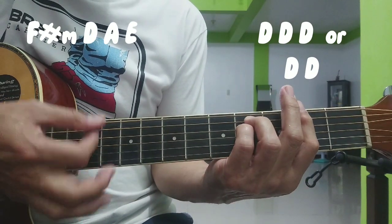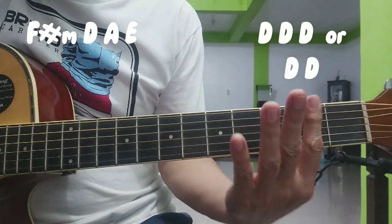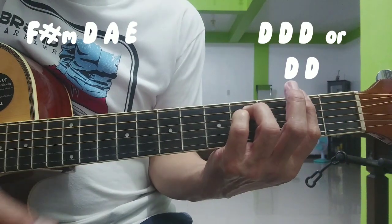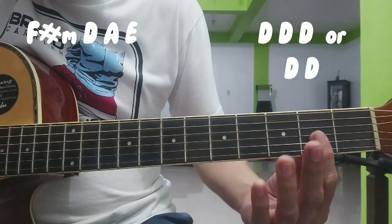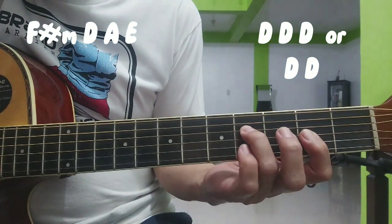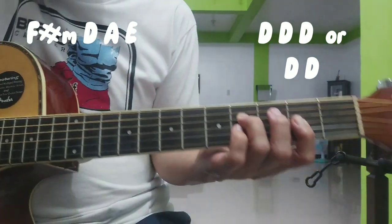So yung F sharp minor natin ay flat yan — anim. Para sa mga beginners, sa 4th fret, sa 4th string — ganyan. Kung nahihirap i-flat yung anim, tatlo na lang i-flat nyo sa 2nd fret — yung strings 1, 2, 3. Tapos ilagay ang ring finger sa number 4 string, number 4 fret. Basta yung nakakalabitin yun — yung apat na yun — yung nakadiin.